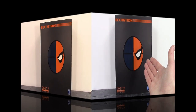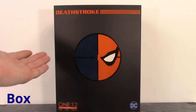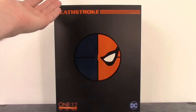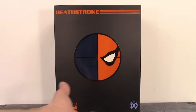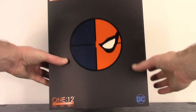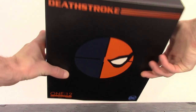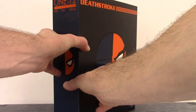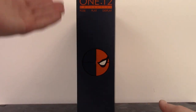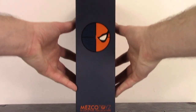Starting off with the box, we do get the same style box that we got with Mezco's Deadpool. We do get the slip cover here, and on the top it says Deathstroke. In the center we get the Deathstroke logo, on the bottom it says 1:12 Collective and DC. The top of the box says 1:12 Collective post play display, and then on both sides of the slip cover it says 1:12 Collective on the top, Deathstroke logo at the center, and Mezco Toys at the bottom.